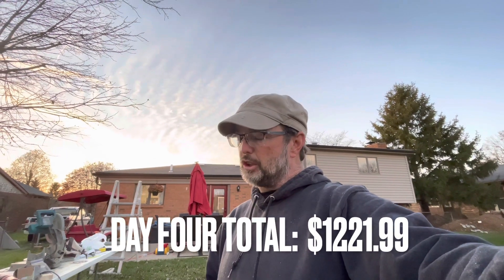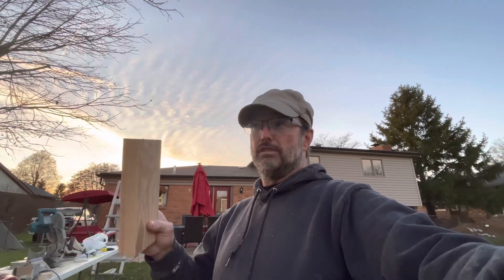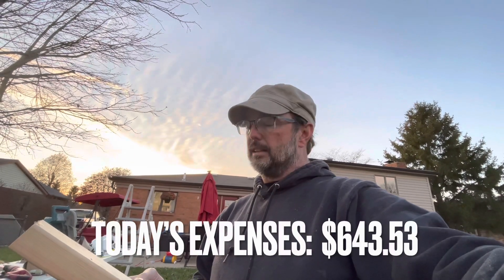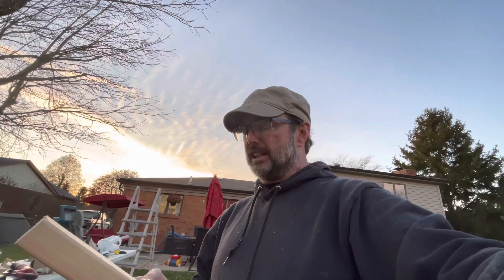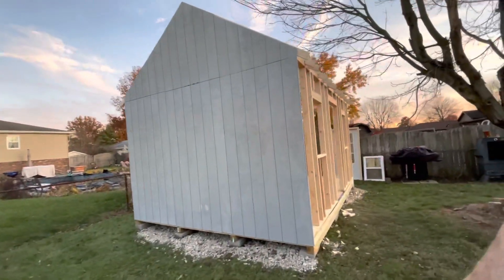Okay, I have new totals. At the end of day four yesterday we were at $1,221.99. With the two-by-fours to finish the rafters and all of the siding — not just what you've seen but for the whole building — that came to $643.53, for a new grand total of $1,865.52. I think we are breaking records and I'm super excited about where we're at.